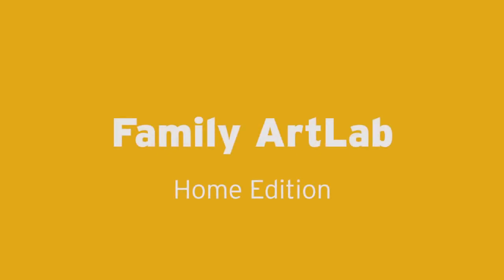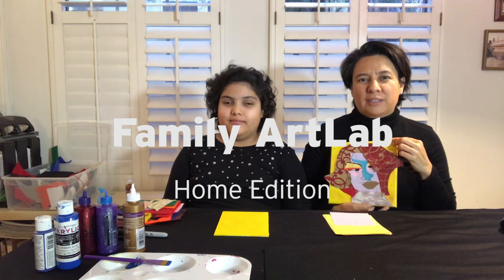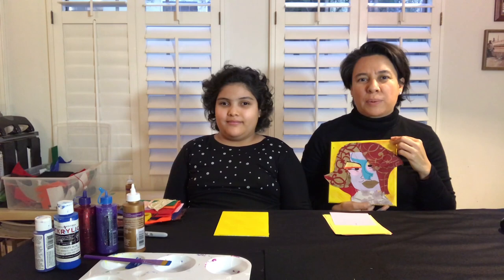Hello everyone! Welcome to Family Art Lab Home Edition with the Museum of Contemporary Art. Today we'll be creating a self-portrait inspired by Chawalala Self, Evening of 2019.